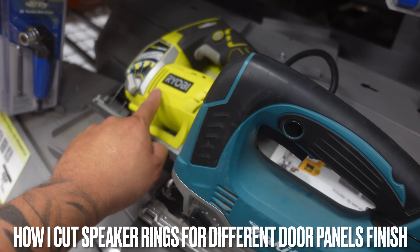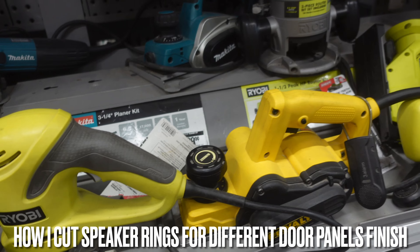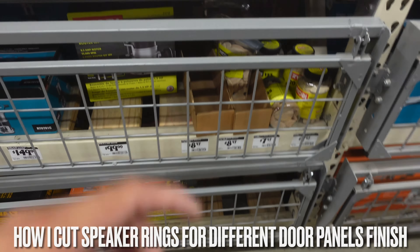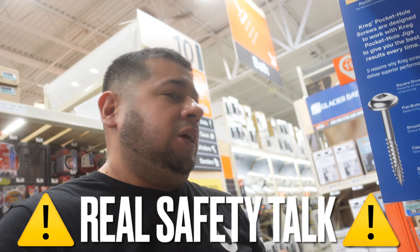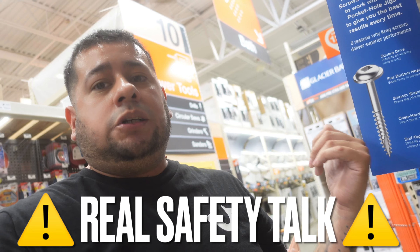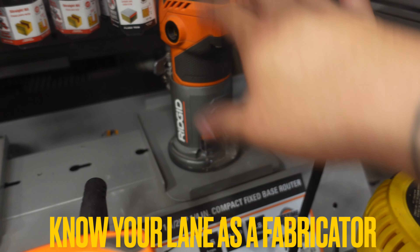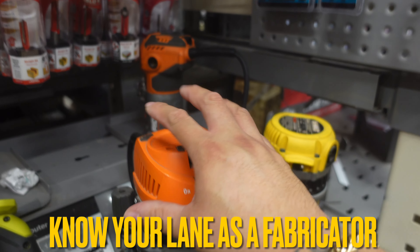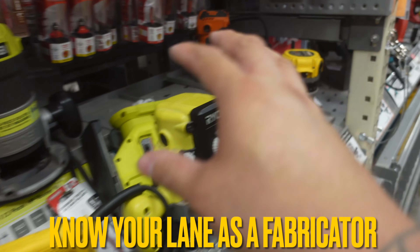I cut my rings out with a jigsaw if I do carpet. If I do vinyl or fiberglass, I get my friend to cut it on a CNC machine. Some people use jigs or a router table, but I'm going to tell you right now — your boy does not like a router table. I love my fingers. Safety first, you don't want to mess your stuff up. If you're advanced with tools, use a router table or jig. If you're a beginner wanting to build door panels yourself, the jigsaw is the best way to go, and if you feel comfortable, go ahead and use the router. Pretty much got everything I need — next stop is Walmart.